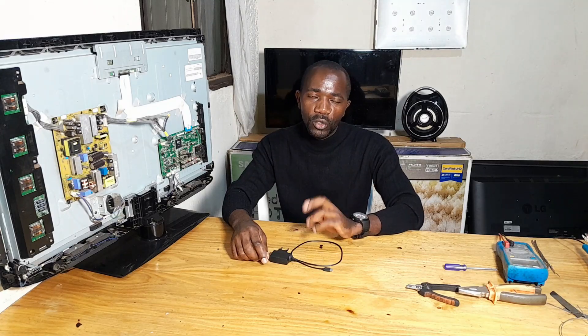In my last video I showed you how you can check an LG TV 32 inches that had a black screen but with a vertical line. I hope you enjoyed it because I can see it now has 100k views.